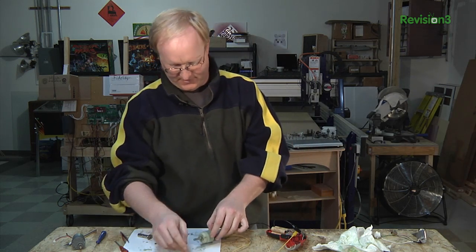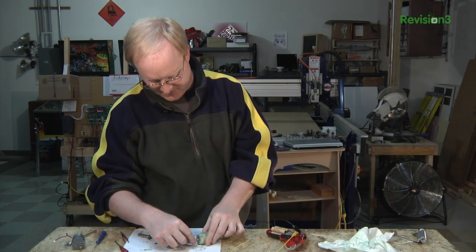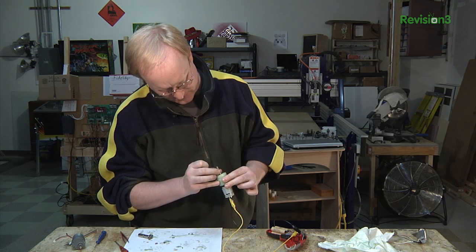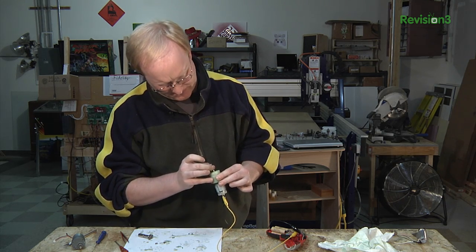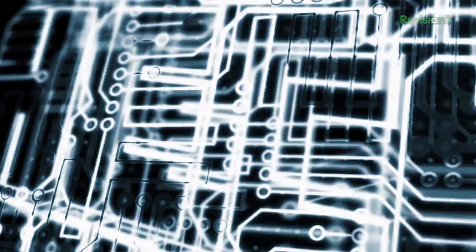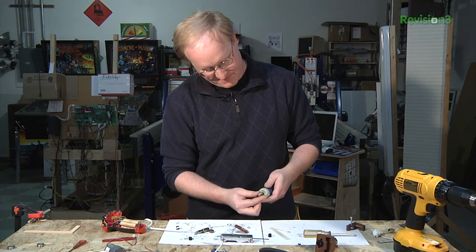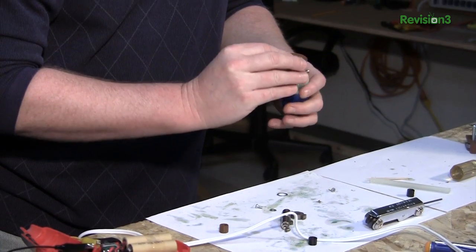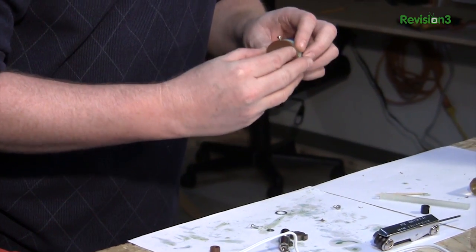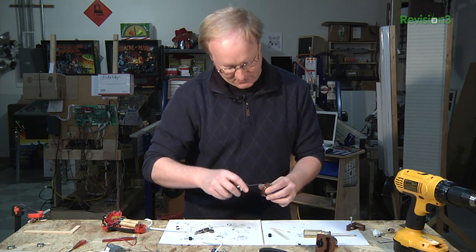I think I shouldn't stick my fingers in this. I need to shim this before I move any further, so I'm going to 3D print another little part. I've got a spacer in here now which keeps the shaft pretty straight. Now I'm going to attach this piece I've made — these are kind of temporary pieces. I don't want to design too much until I know it's going to work.